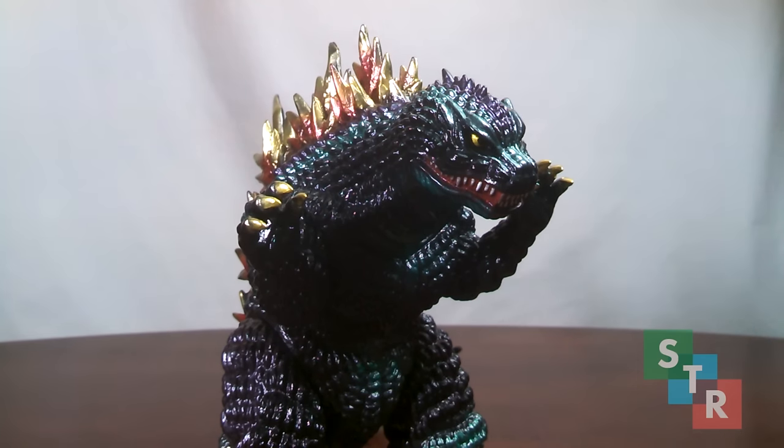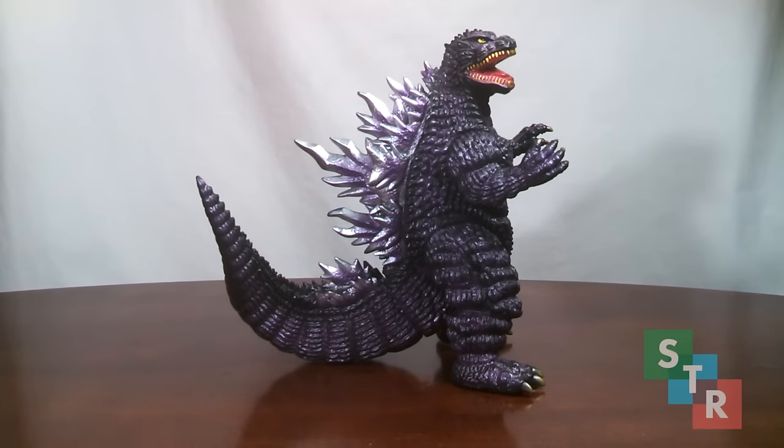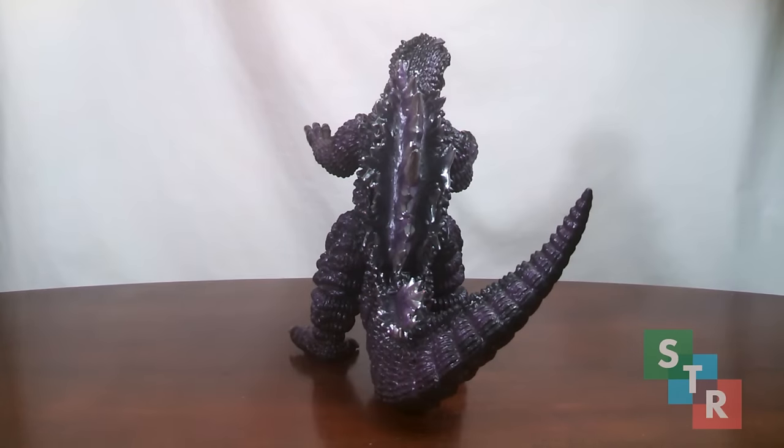Overall, this was a great start for me in the stylized territory. Next, we have the Godzilla from Versus Megaguirus in a fierce battle pose. While this figure is also great, I tend not to find much discussion about it in different forums and groups. Those who have it love it, and I can absolutely see why.